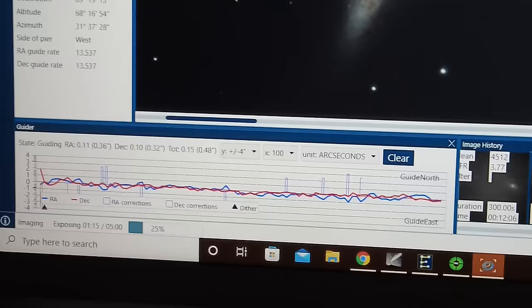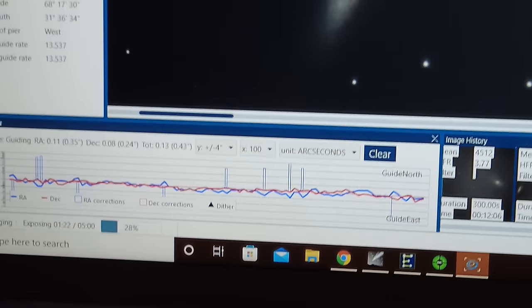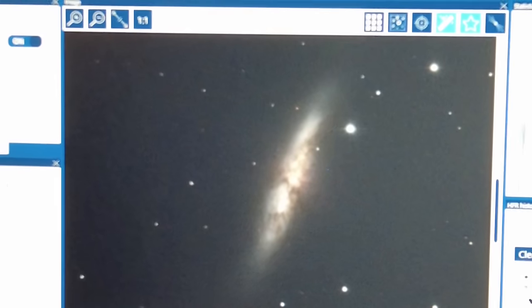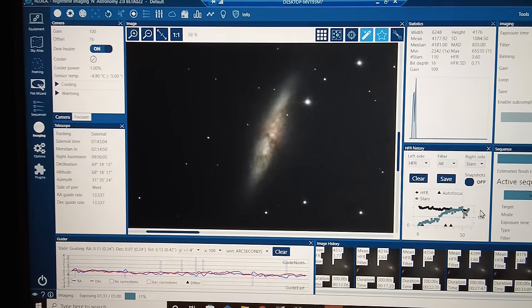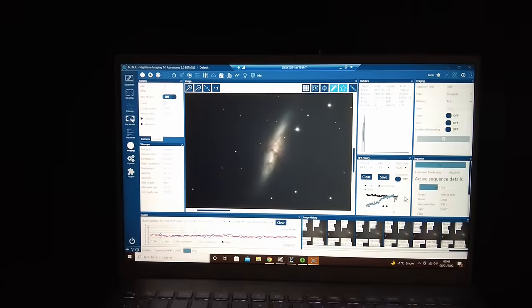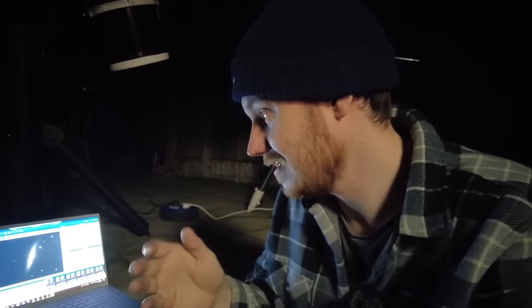We're about 55 exposures into tonight's plan. The guiding tonight is almost perfectly flat — it's doing phenomenally well, and it's really showing on the sub-exposures. The Cigar Galaxy looks incredibly detailed; those tiny stars are like pinpricks, just so tight and finely resolved. I'm extremely impressed and very much looking forward to seeing the results from this session. The conditions tonight are pretty much nothing short of phenomenal for my location. Looking at a star, there's absolutely no visible twinkle — the seeing seems extremely steady.